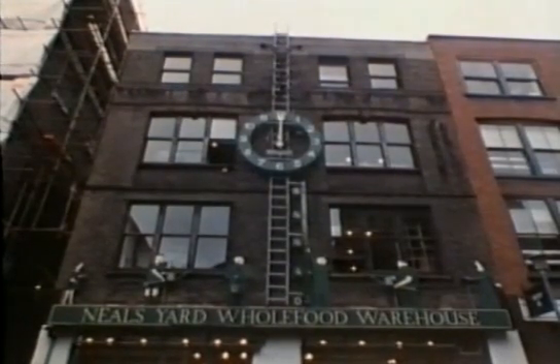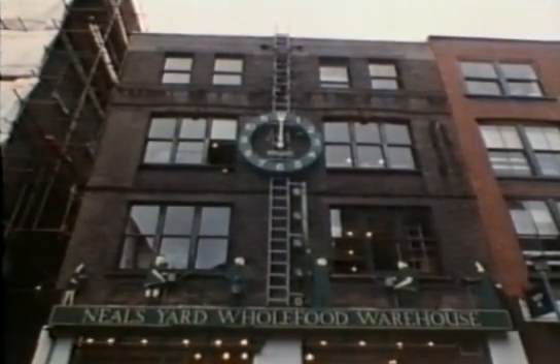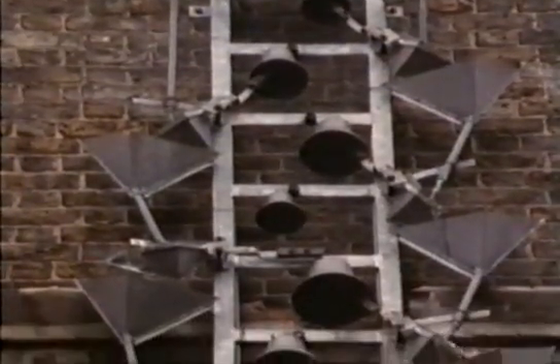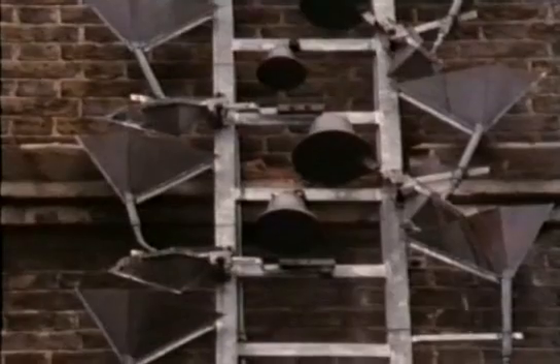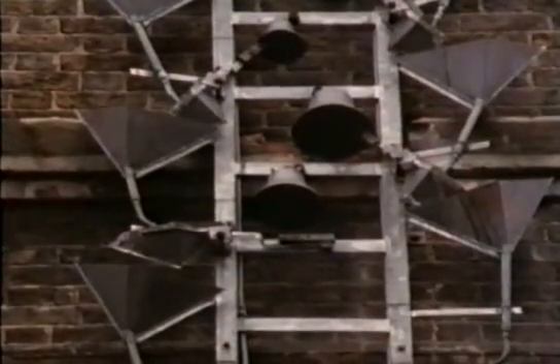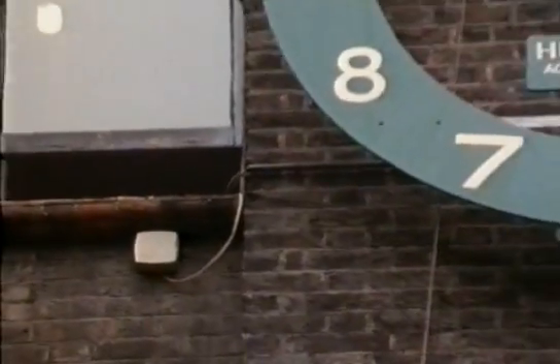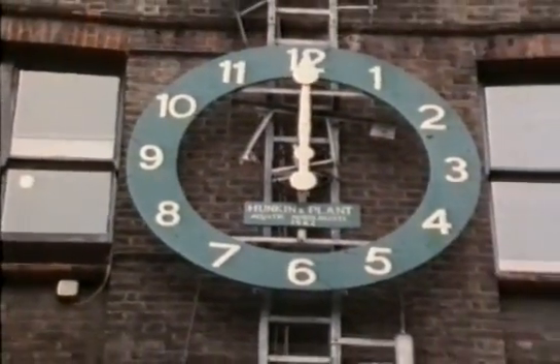This is a water clock I built a few years ago with a friend. On the hour, water is released from a tank on the roof and this starts it all working. It was important to stop the water freezing on the way down, so we fitted this thermostat to turn everything off whenever the temperature falls too low.